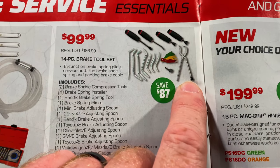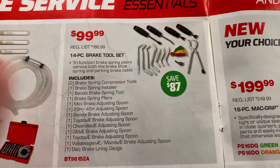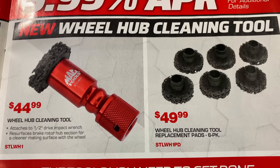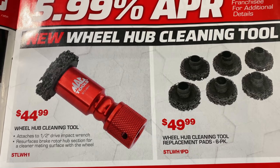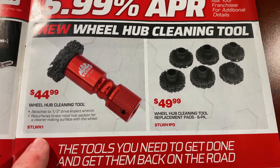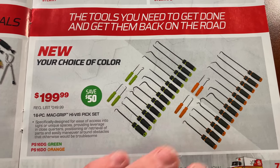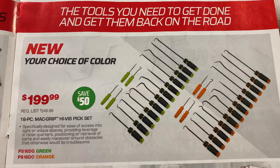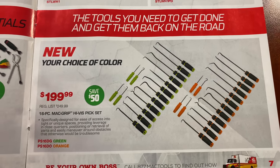The 14-piece brake tool set comes with a brake lining gauge, the pliers, and a couple of different installers — there's your part number, 14 pieces, save $87, pretty much a hundred bucks. We discussed the wheel hub cleaning tool on the truck Thursday — it hooks onto your half-inch impact wrench and cleans the hubs out so you don't have to use a flap disc or Brillo pads. There are replacement pads for it too. The big pick sets we looked at are green and orange 16-piece sets at $199.99; you save 50 bucks. These things are some monsters — I showed those on the truck tour Thursday.